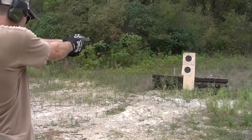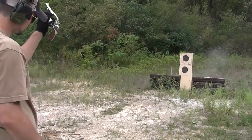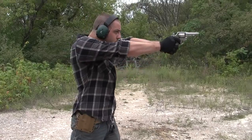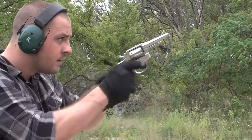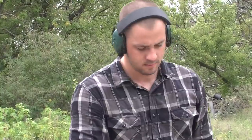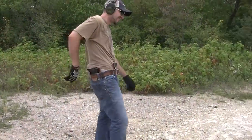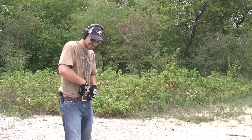That was pretty close. Done. That's how I carry this weapon.